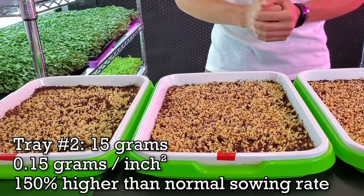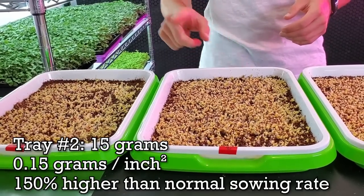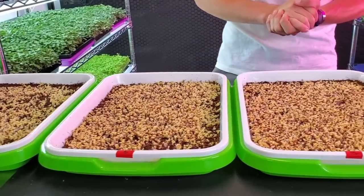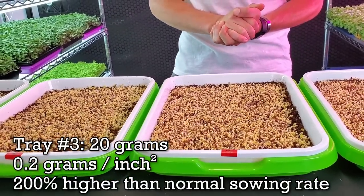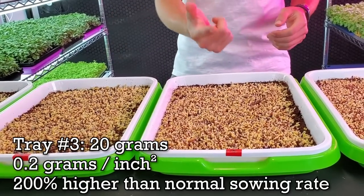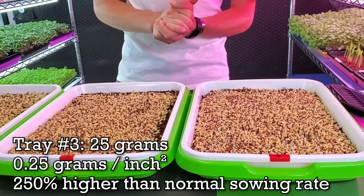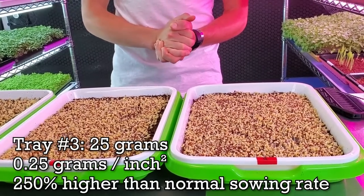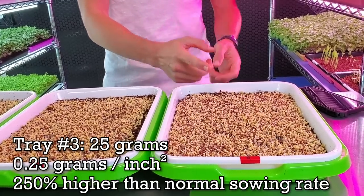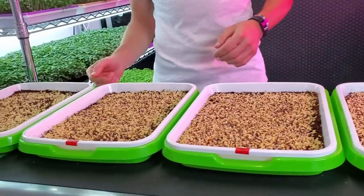Tray number two is seeded at 15 grams, which is 0.15 grams per square inch — 150% higher in density than tray one. Tray number three has 20 grams, making it 0.2 grams per square inch, 200% higher than tray one. And tray number four is seeded at an insane 25 grams, which breaks down to 0.25 grams per square inch — 250% higher than tray one.